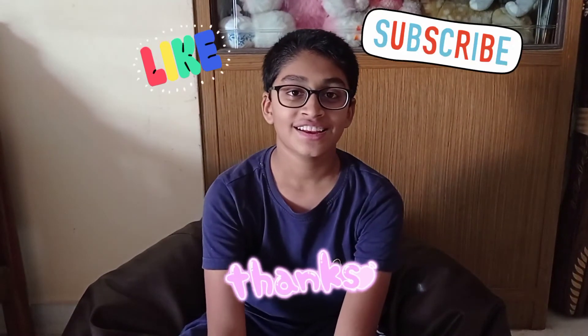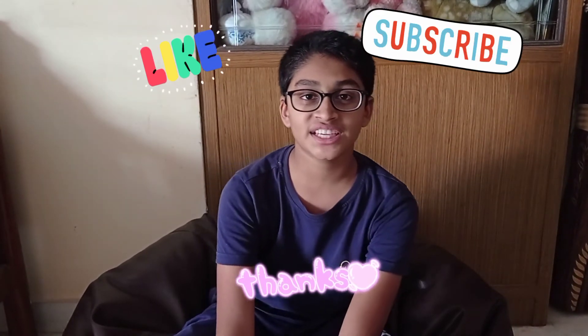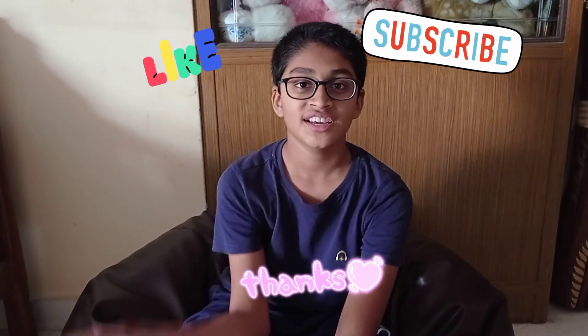Guys, this video is going to be — like, share, comment and subscribe. Bye, guys!